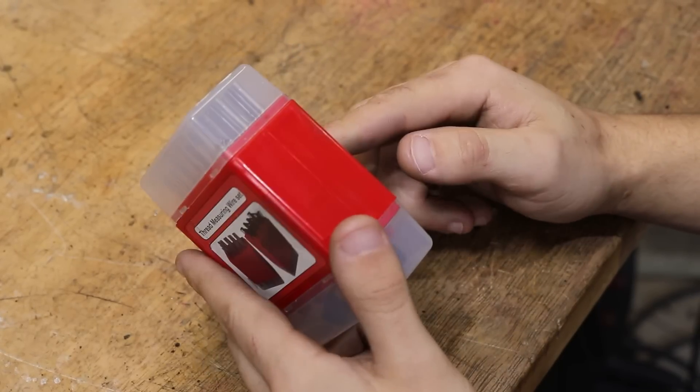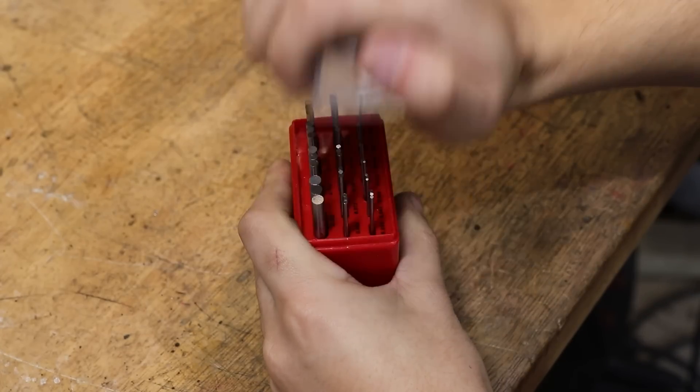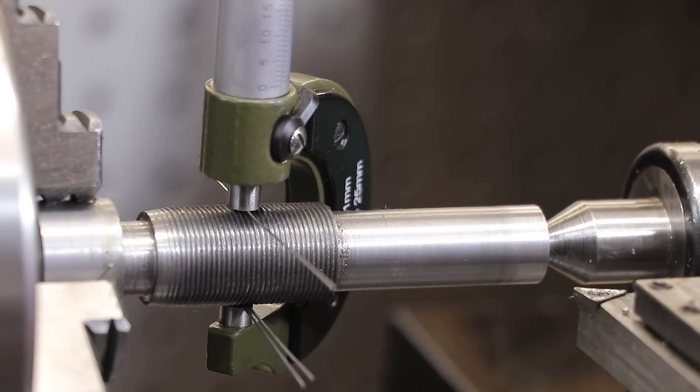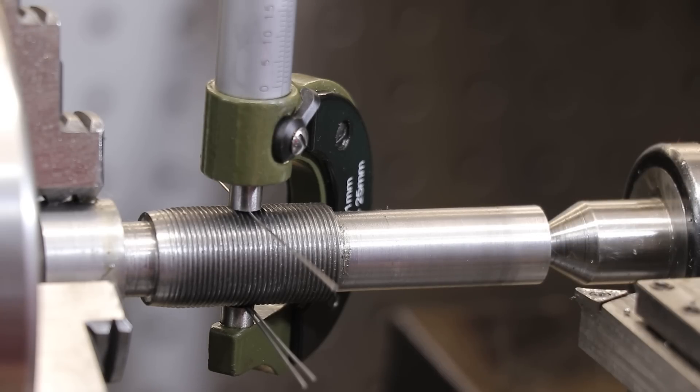To keep track of the cut, I'll be using some threading wires. There is a formula on how to calculate the diameter that you want, but there's also a bunch of online calculators which makes the job a lot easier.